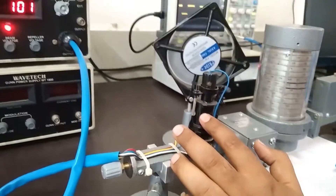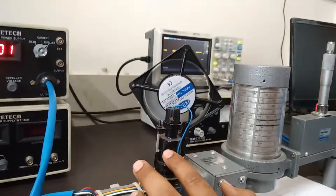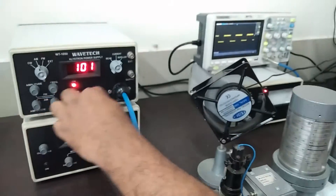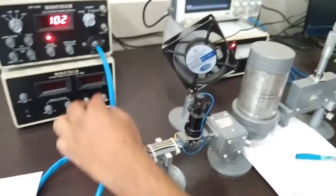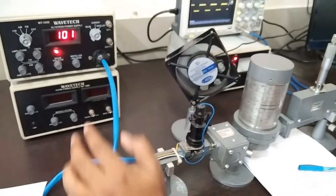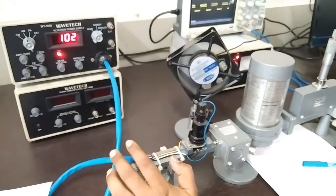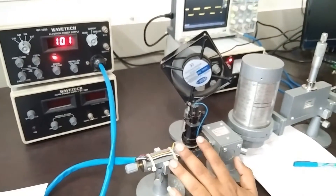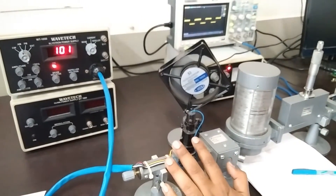This is the Klystron, which is generating the RF signal. As we have seen, the AM signal is coming from this, and the frequency of the AM signal is in terms of GHz. But we need the RF signal, so we are giving this signal to the Klystron power supply, and it will generate the RF signal.